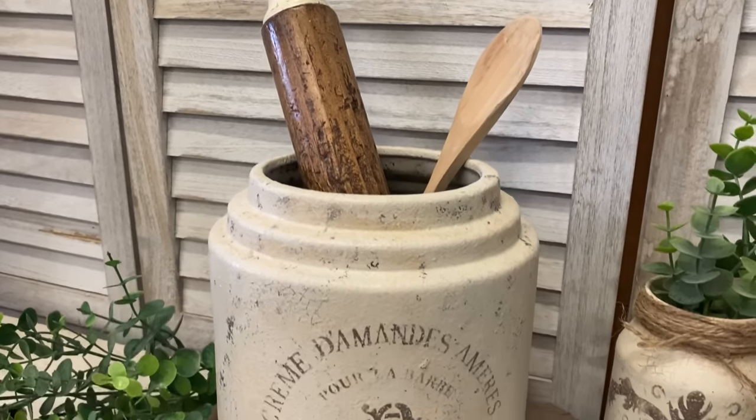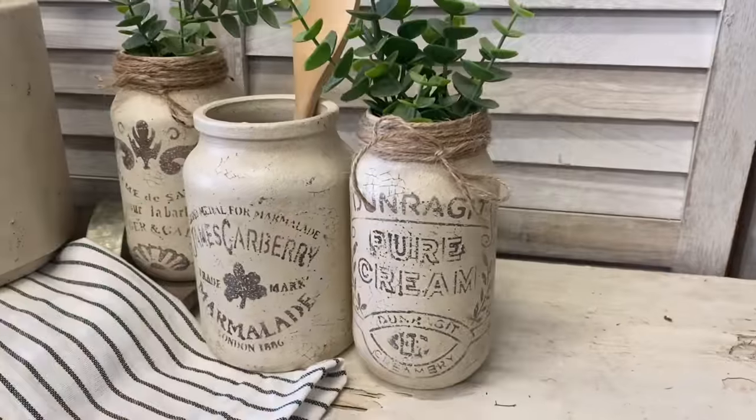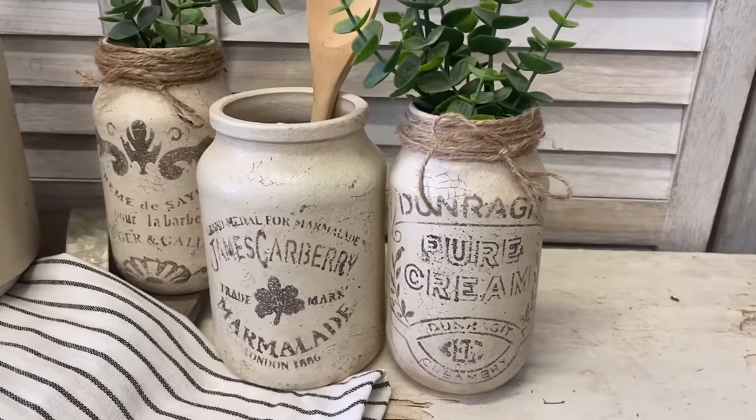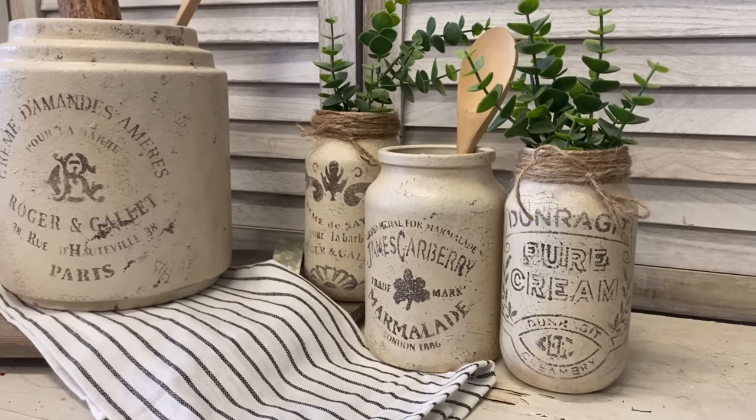I'm really happy with how these turned out. It was so fun to use the JRV mini crock stencils, and I feel like these really look like they could be in a French farmhouse kitchen. Let me know what you think of these in the comments.